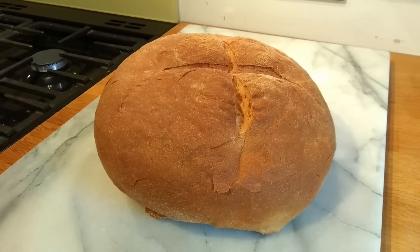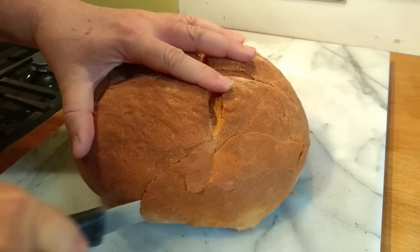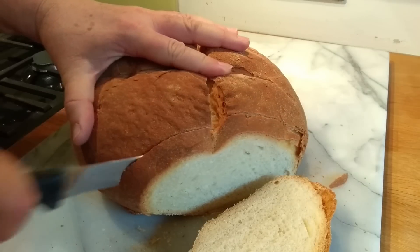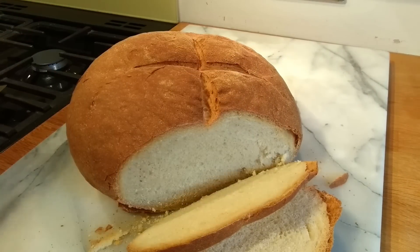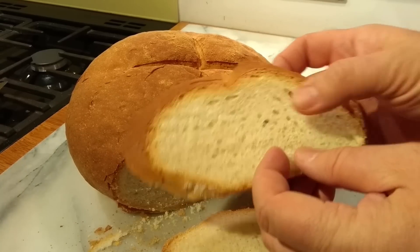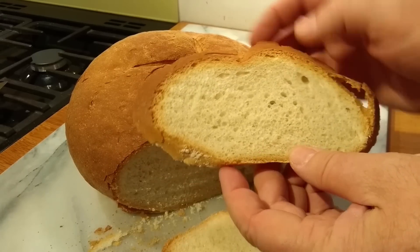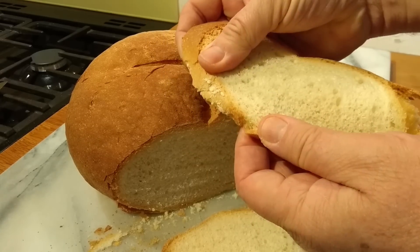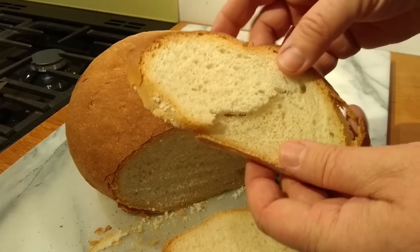You can see it's quite a nice crust. Nice soft crumb here, good crunchy crust, really soft crumb — I think you can see that. Just tear it. Yeah, really happy with that.